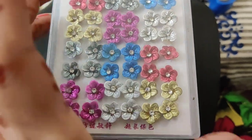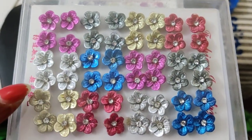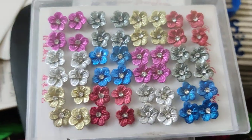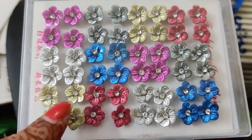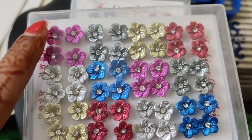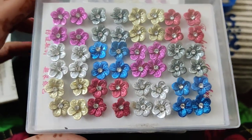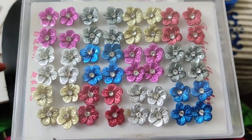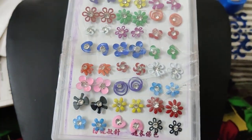Next, we have daily wear earrings in different colors. Single pieces are not available — the whole box comes together. It's great for children and fashionable for all. Each color comes with two pairs, and the total is 24 pairs in the full box. The price is 490 rupees, free shipping all over India. Three patterns are available — the first pattern is a flower pattern.